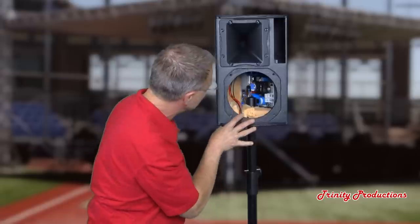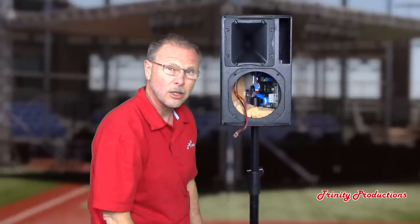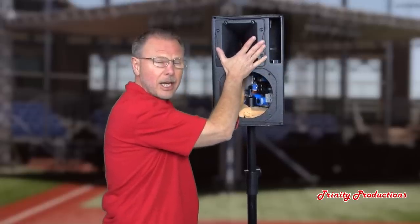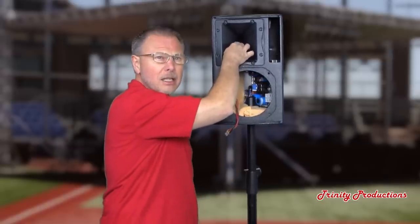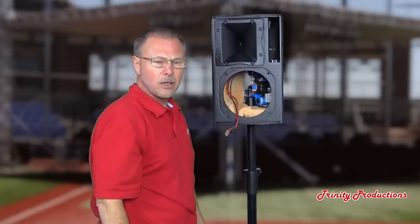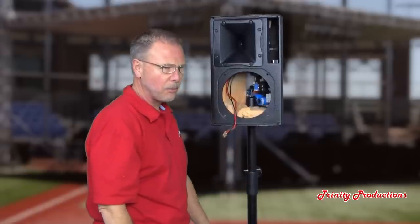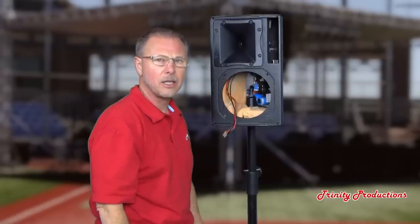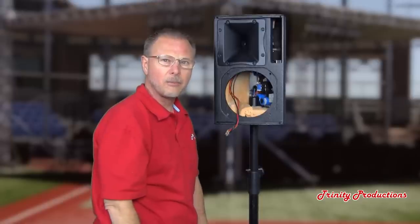With the 8-inch driver removed, it opens up the inner workings of the cabinet and lets you see the amplifier board module. We're also going to pull the horn out and take a look at the compression driver on the horn. It's got a one-inch throat exit, and I believe it is an inch-and-three-quarters voice coil diameter on the driver itself. I think there's probably a two-and-a-half-inch voice coil diameter on the 8-inch driver, from what the spec sheet says.